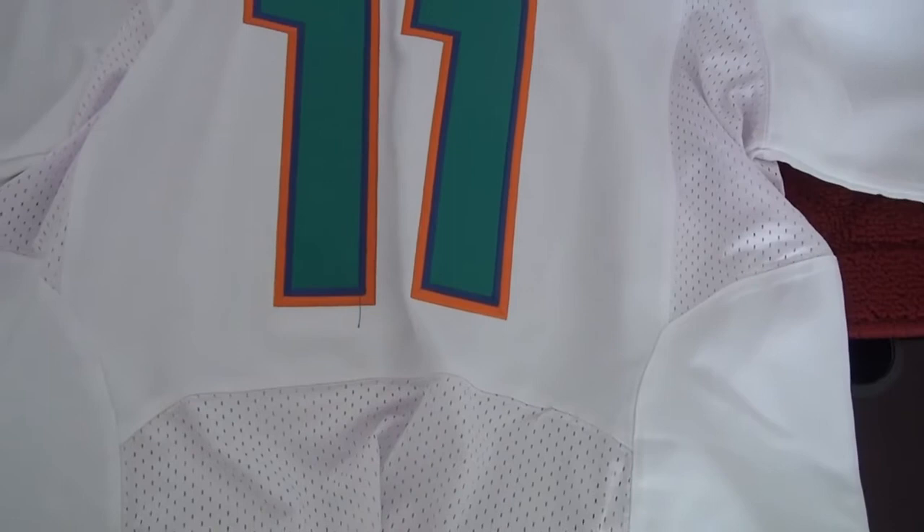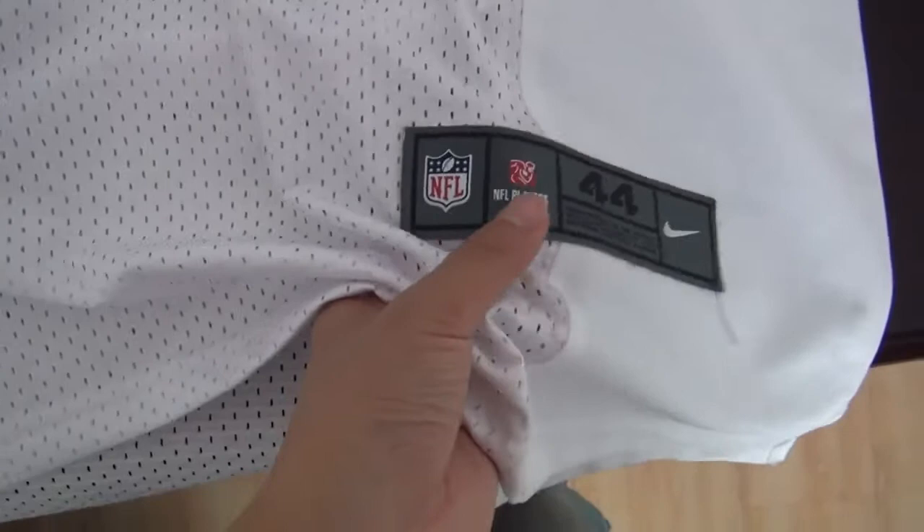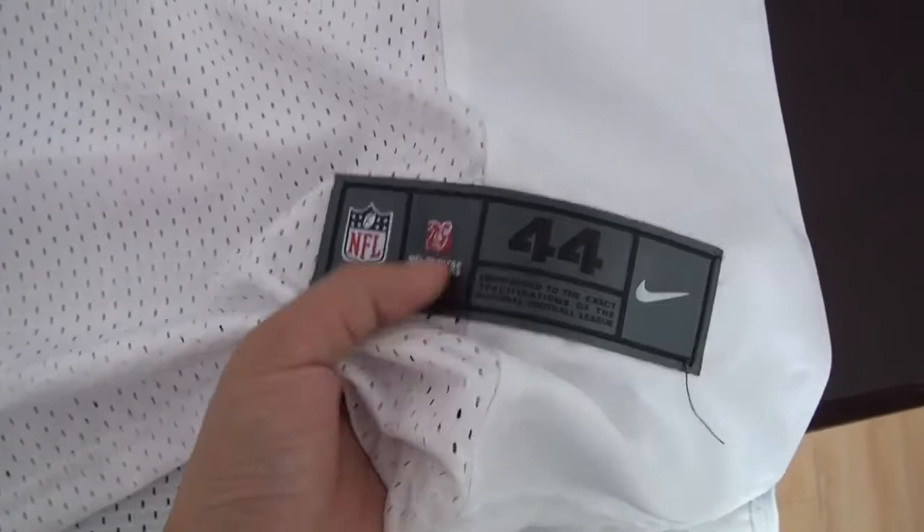If you also cannot see the difference, just chat with me. I will try my best to explain. And here is the bottom tag, been stitched. The tag, just like the inside tag, always been stitched and done very well.